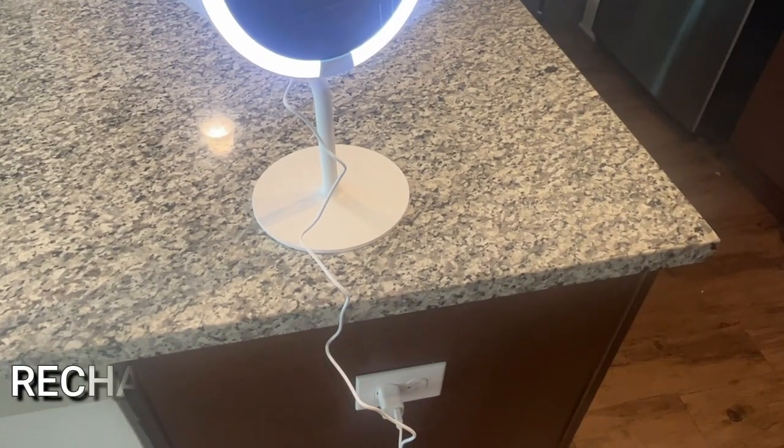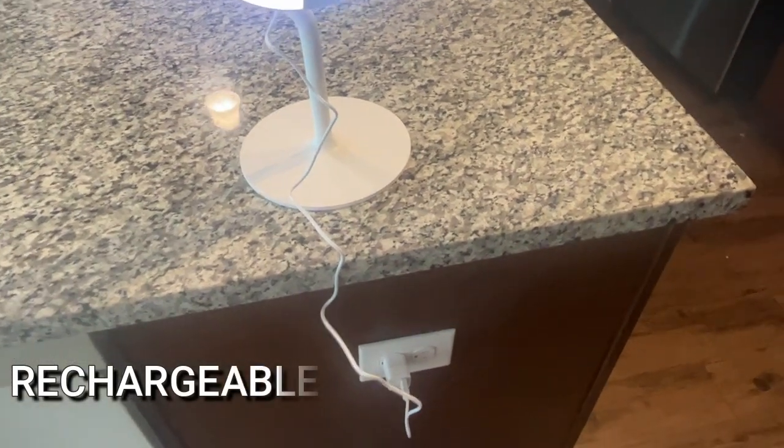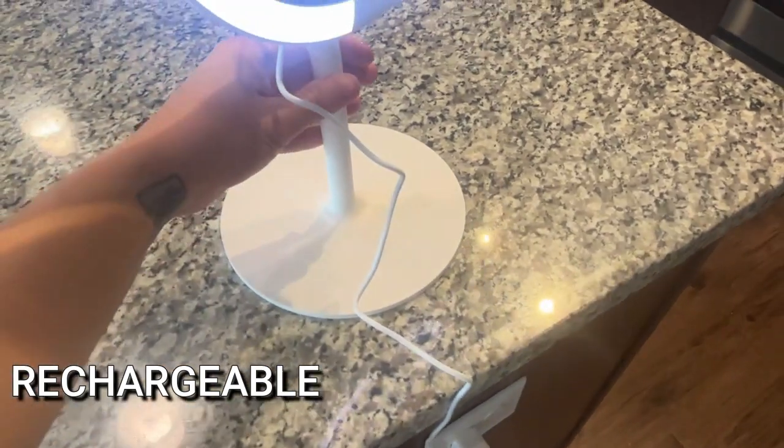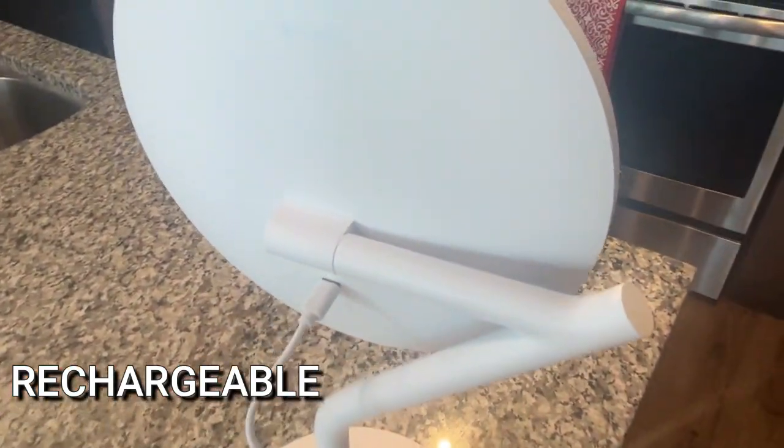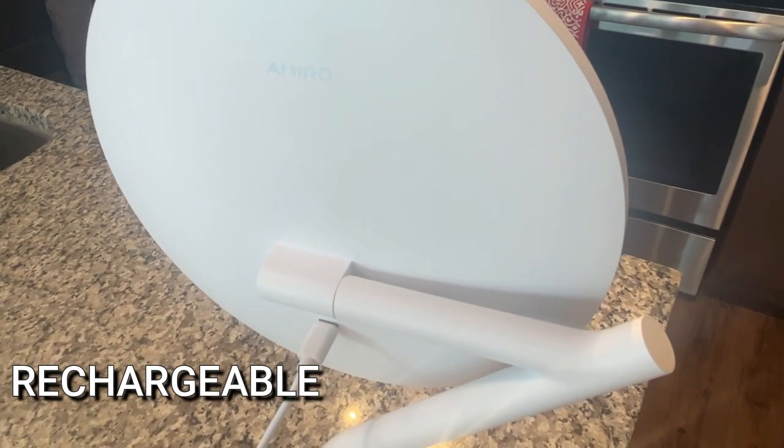This is great for traveling and on-location anywhere where maybe you don't have an outlet to plug in but you need a makeup mirror — this is going to be your go-to. As far as charging every day, the battery lasts so long that you just have to charge it up every now and then. You can use it on your vanity, on your desk at work, in your bathroom, or wherever else. Even if you don't have a plug nearby, this is perfect.